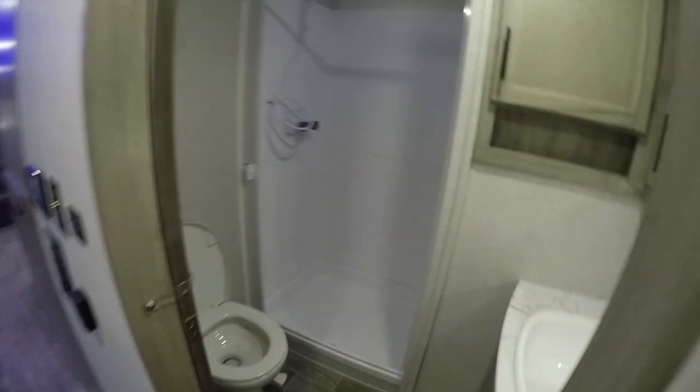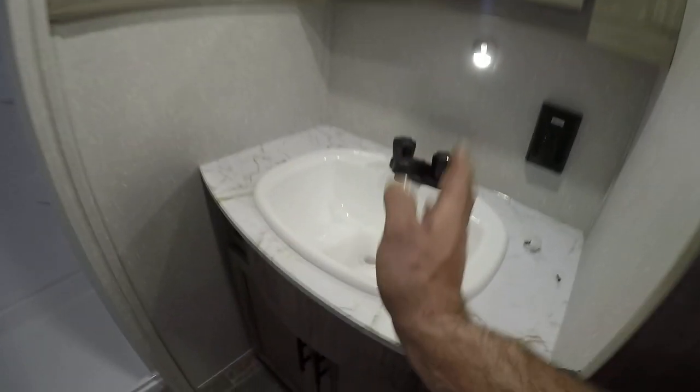The bathroom is pretty self-explanatory. You have a GFI breaker to the right of the sink, and the lights in here are push button lights — you can see the button, just push it. You'll have another push button light above the shower, as well as a little night light above the sink.